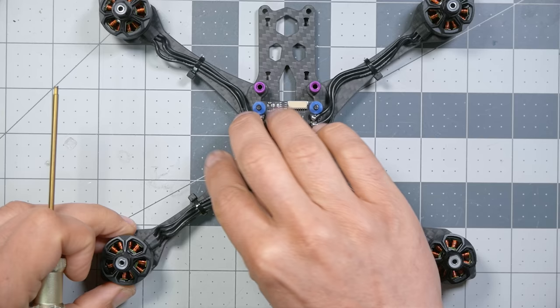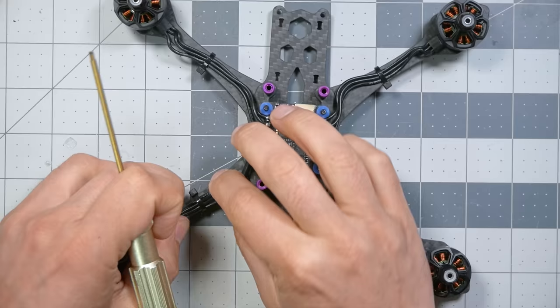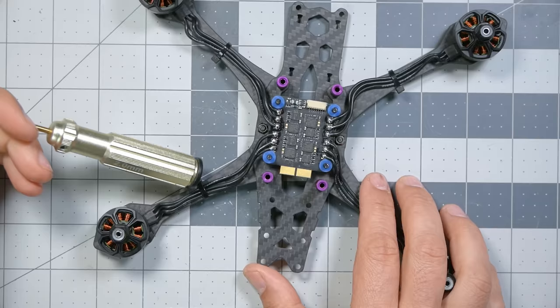Instead of zip ties, I might use wire harness tape on my own build — it's very good for this, and you can also use electrical tape to wrap the whole arm and keep the wire out of the prop. Zip ties are fine though. I've tugged it a little to take just a little slack out. Now let's take a closer look at the solder joints — the key thing to check is that at no point do any of the solder joints touch each other.